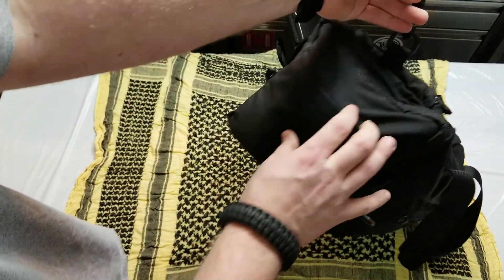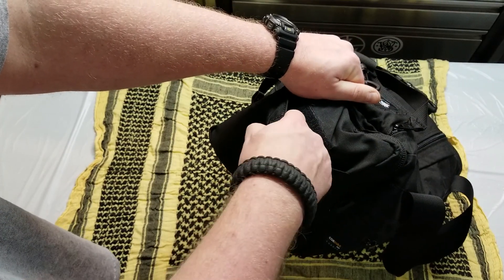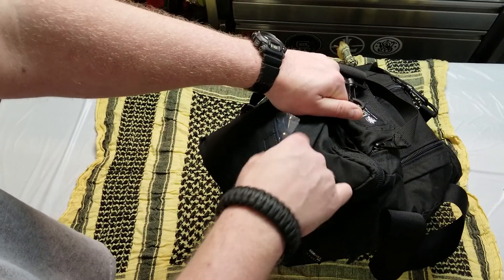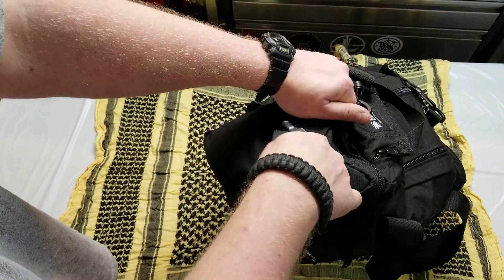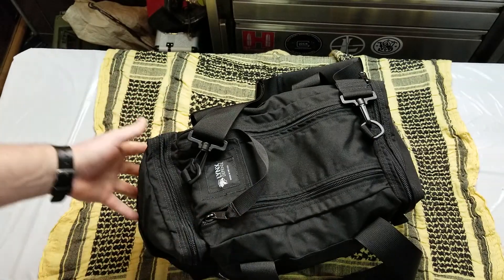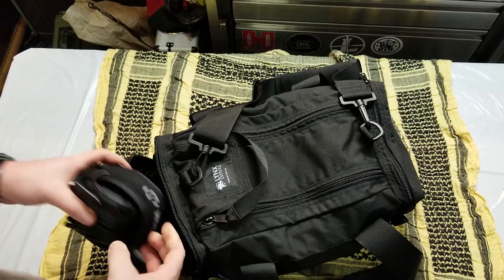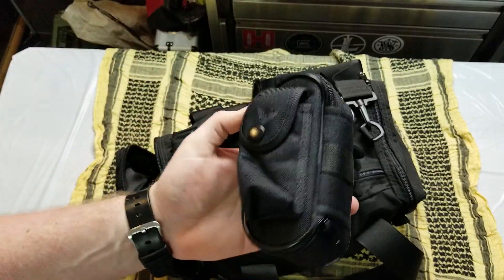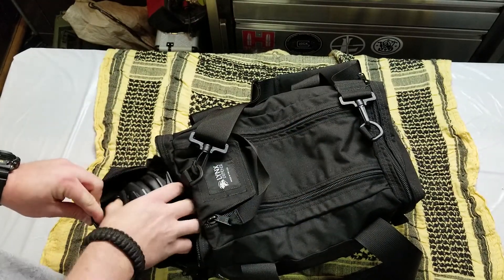On the outside there's a little Velcro pocket. In there I've got some spare ear pro, a couple individual packets of CLP — you're at the range, you might need to re-lube something. Always forget ear pro, so keeping a couple spare in there is handy. It's a nice little tiny compartment for a couple odds and ends. These aren't the smallest things, and they fit in there just fine with room to spare.